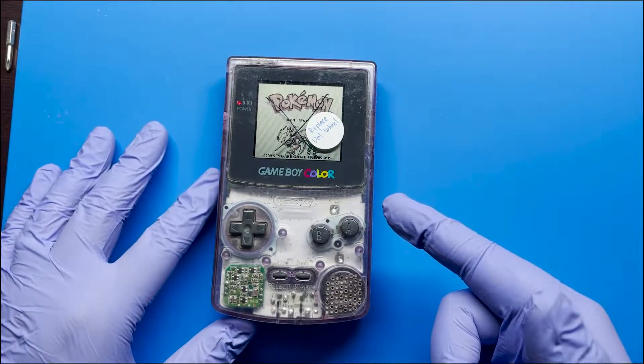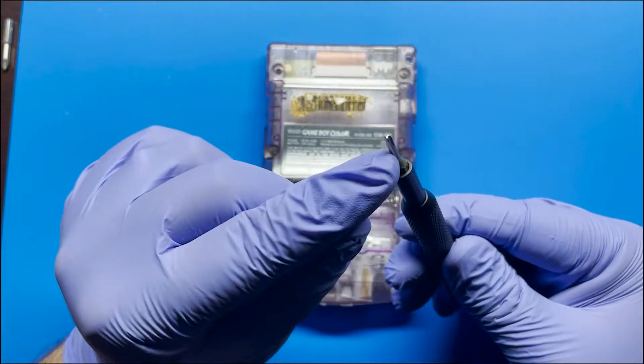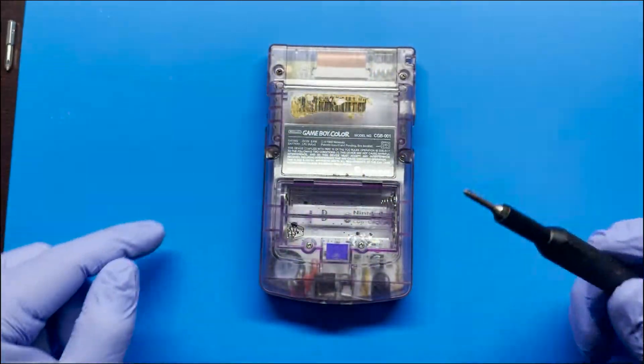So let's go ahead and open this up and let's see what's going on. Here we're using a tri-wing screwdriver bit and this is a size one, and I'm using this to remove the six screws that are located in the back.